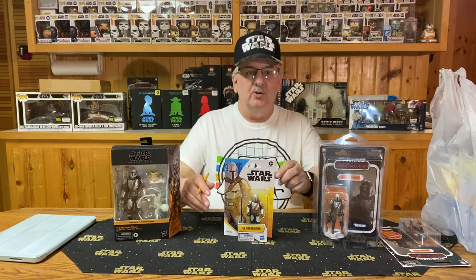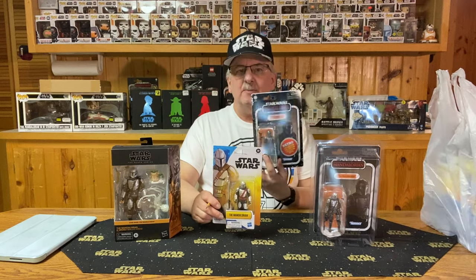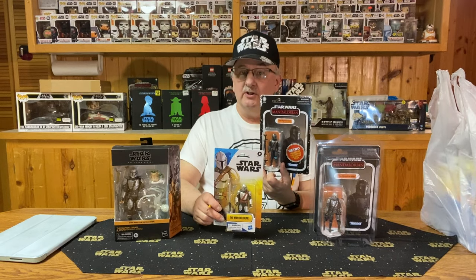Black Series and Vintage Collection figures seem to be, at least in the last few years, more geared toward collectors — like me and others who collect figures. These figures, though, seem to be more designed for the young fans of that galaxy far, far away. They are 4 inches tall, so slightly taller than the Vintage Collection, and they are limited articulation, which in a way brings in the feel of the Retro Collection figures, but they look a bit different.